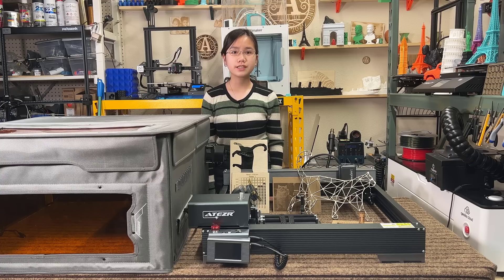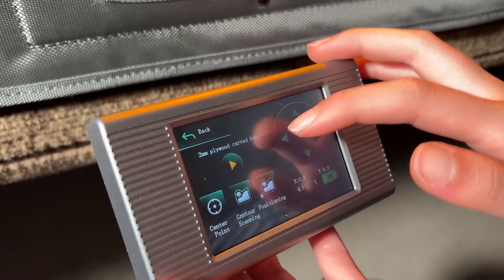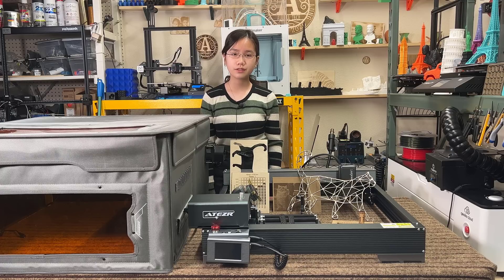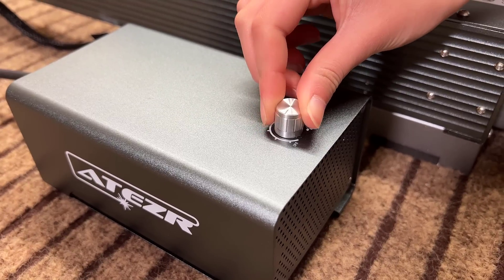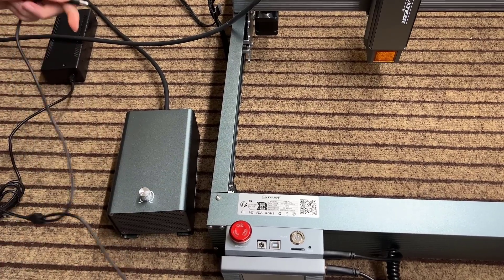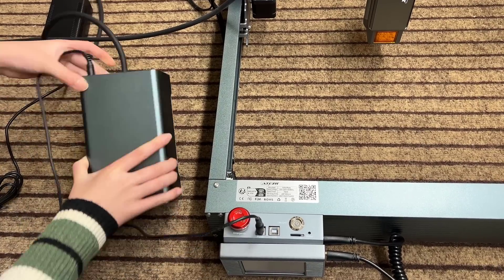Third, the machine has a touchscreen, which is handy when you use it at a shop or if you have G-code files you need to run regularly, as you can save them all on the microSD. You can use the touchscreen to jog to the starting position and start the job, completely eliminating the need to connect to a computer. Fourth, the built-in air assist pump is quite nice — unlike other add-on air assist pumps, you won't see an adapter sticking out from the laser module. With a 30 liter per minute airflow rate, the cutting results are cleaner. It uses the same 24V power supply as the machine, so you don't need another power cable.